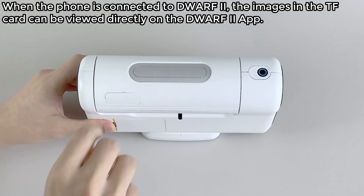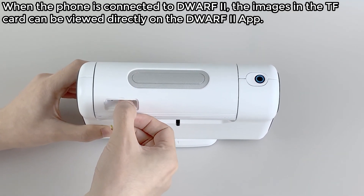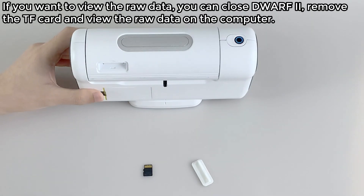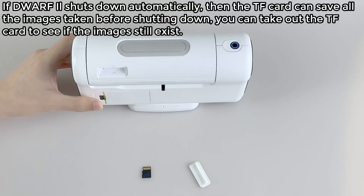Remove the TF card. When the phone is connected to Dwarf 2, the images in the TF card can be viewed directly on the Dwarf 2 app. If you want to view the raw data, close the Dwarf 2, remove the TF card, and view the raw data on the computer. If Dwarf 2 shuts down automatically, the TF card saves all images taken before shutting down, and you can remove the TF card to confirm the images still exist.